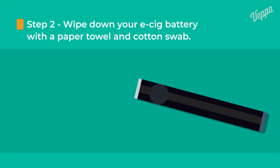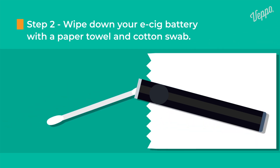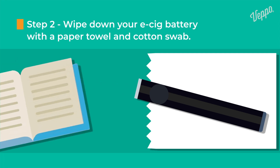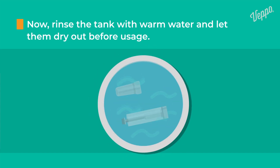Wipe down your e-cig with a paper towel and cotton swab. This will collect the dust, the debris, and soak up any remaining liquid. Always read the manual if you want to use alcohol or any additional cleaning liquids other than warm water. Rinse the tank with warm water and let it dry out before usage.